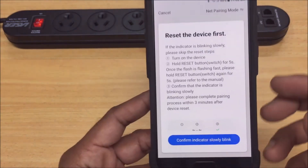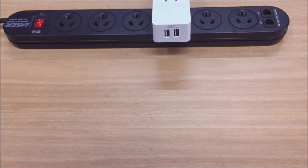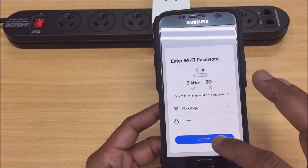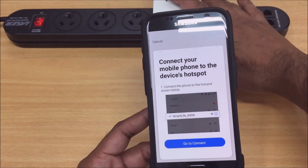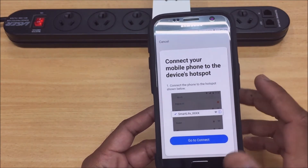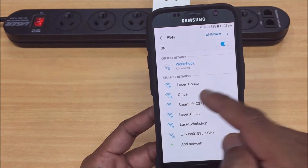These are just some instructions on getting the slow blinking light that I showed you earlier. We can just confirm that it's slowly blinking, and the next screen will be your Wi-Fi details. Here's your Wi-Fi network — just connect to whichever one you've got, making sure you've got the correct password and network selected. The device is now putting out a hotspot with the name 'Smart Life' followed by some letters and numbers. Just search for something called 'Smart Life' from your Wi-Fi list and select it.